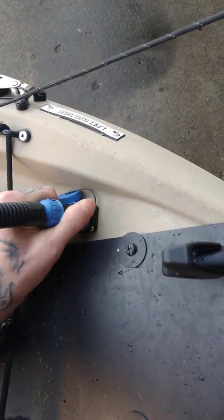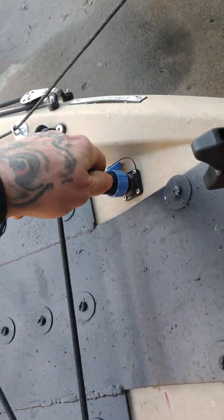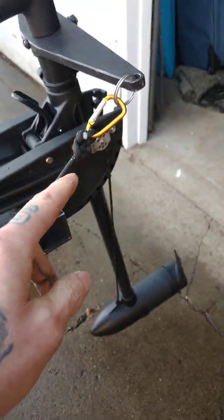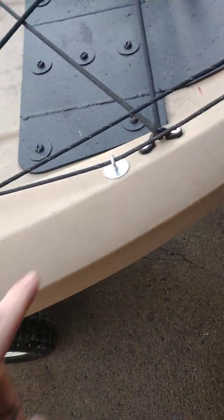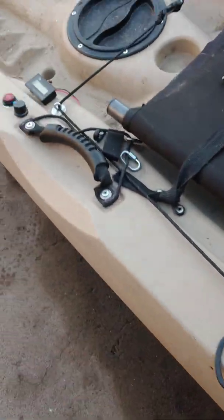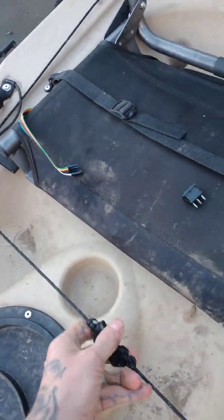If I unscrew this it might work a little bit better. So when you go to take the motor off, they're hooked on to carabiners, so when you pull it off you just undo the carabiners — they go through these little eye bolts and then into the front right in my lap, and you just turn it like this.